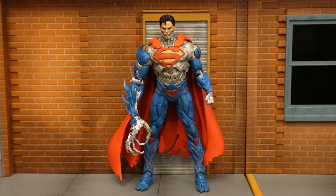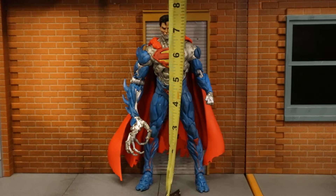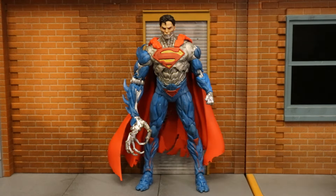Now that we've taken a pretty good look at the figure and his lack of accessories, let's check out his height. From bottom to the top of his head, he's standing about 7.5 inches tall, which translates to around 19 centimeters.